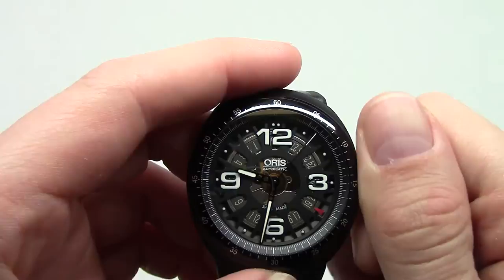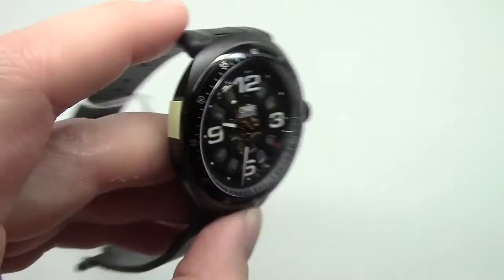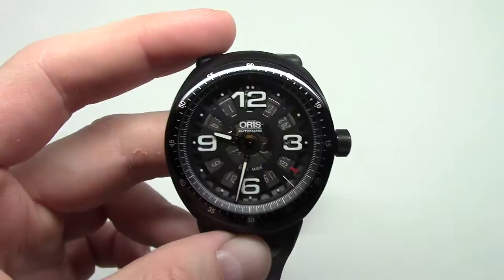Cool watch with a partial skeletonized dial — you can see some parts of the movement inside. So this was the Oris limited edition Daryl O. Young. Only 997 pieces were made, with a price around $2,000.